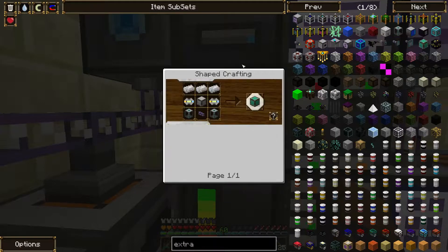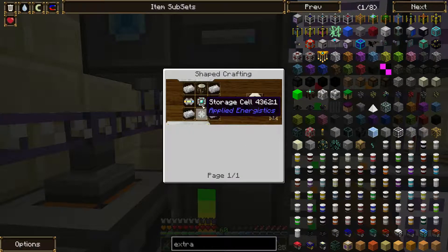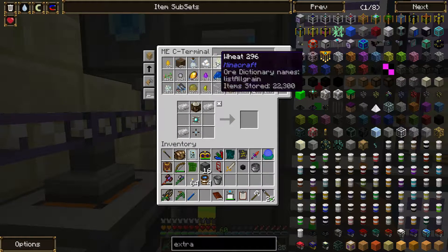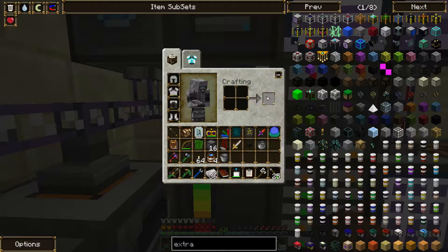OK, what do I need to do for this? First is a pattern provider, which of course I don't know how to make. It's like a cheesecake design - we shall call this a cheesecake factory.